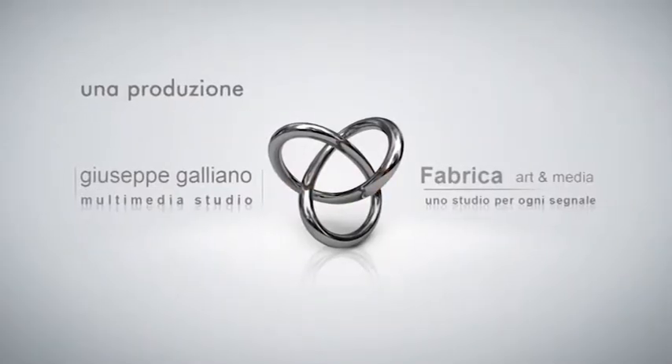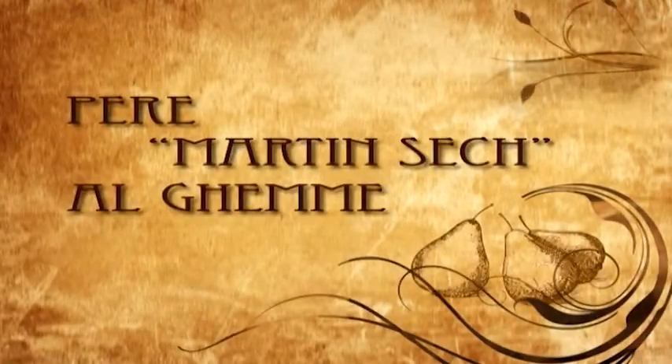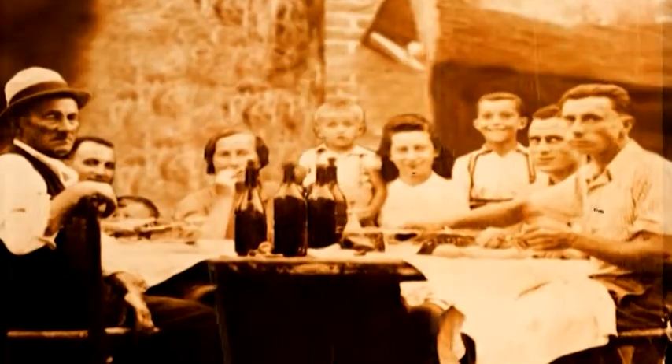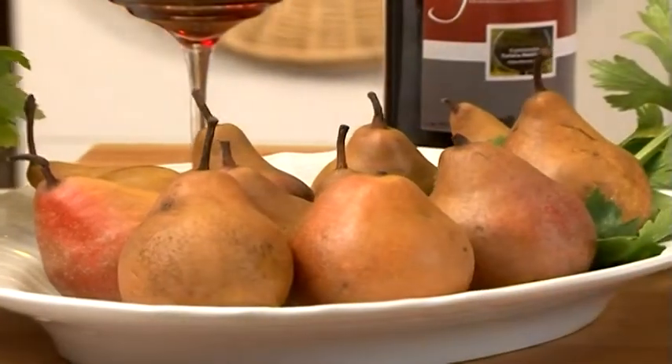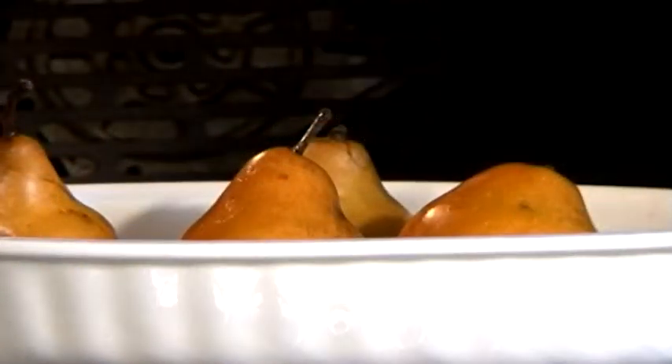C'est une préparation typique des anciens repas Piémontais. La poire martin sec a la couleur rouille, mûrissant en hiver dans nos champs, et de petits formats. Il faut la cuire entière au four sans la peler et avec le pétiole.